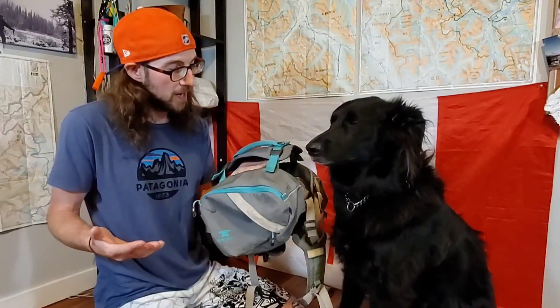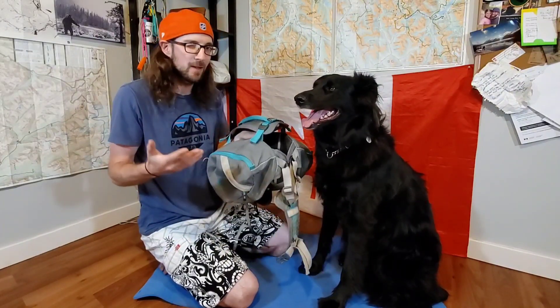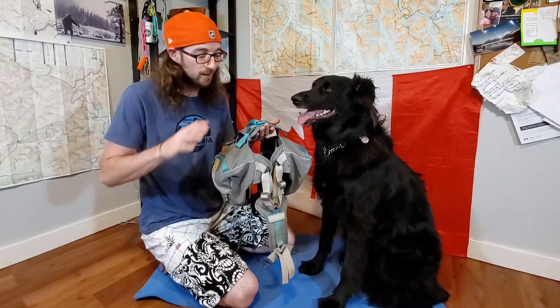Our overall thoughts and impressions on the Mountainsmith canine pack so far — we're big fans. If I had to say I had one gripe, I do wish it had a little bit more attachment points. The Ruffwear pack had daisy chain webbing on the sides; this one has two little loops at the front and back of the saddlebags, which is nice. Not having the daisy chain webbing isn't a deal breaker, but it is something I wish the pack had. I also wish it was maybe a little bit bigger — the Ruffwear one is seven liters per side versus five here. But for the eight-day backpacking trip coming up in September, I do hope to be using this pack, so stay tuned.